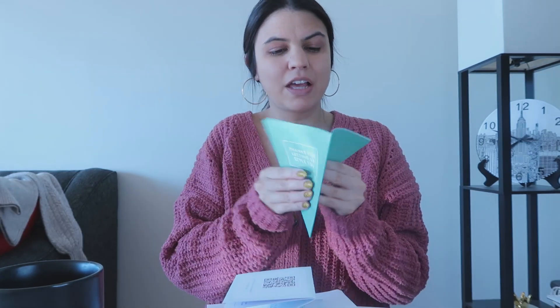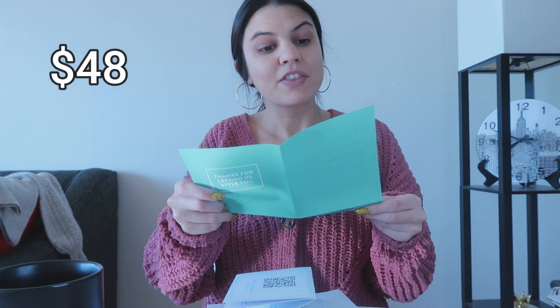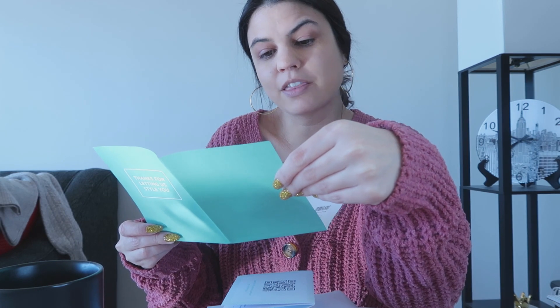Let's get into prices. The sweater I'm wearing is $48. The jeans I'm wearing are $168 — I don't like them that much. That's wild. I know jeans are often that expensive, but I've gotten really good jeans from Stitch Fix for like $70, so no thank you.